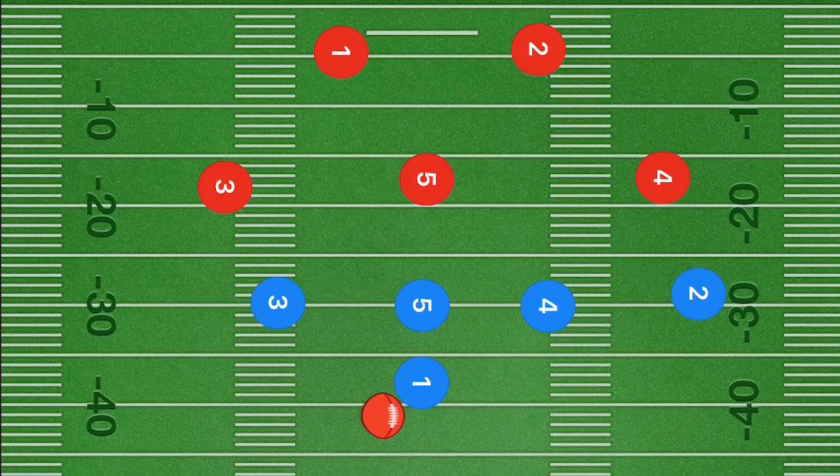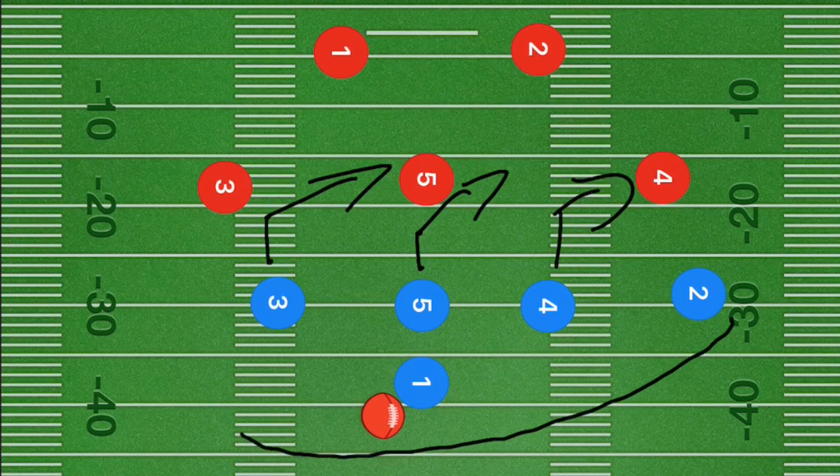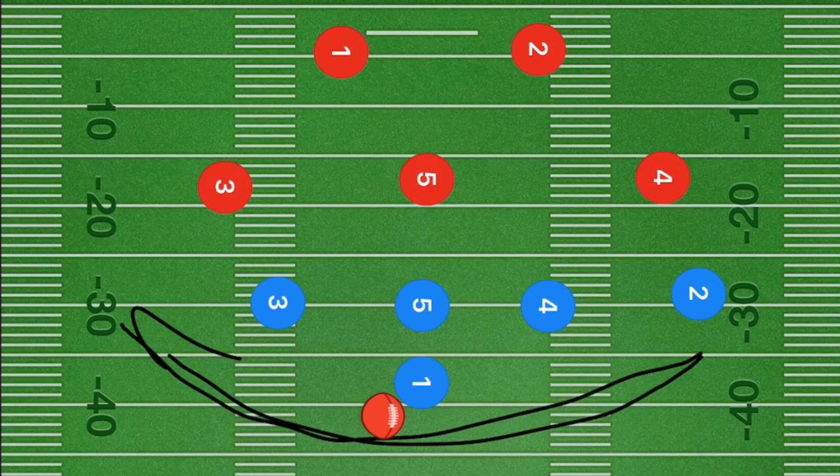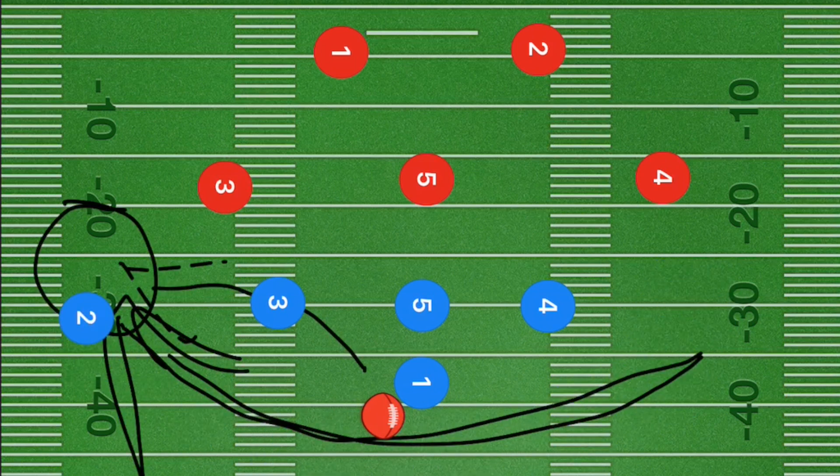This last play is for the beginner team that cannot throw all that far. Players 3, 5, and 4 cut 5 yards downfield and then cut out towards the right side. Player 2 loops back around. If you're allowed to do a handoff in your league, do the handoff — you should have the left side of the field. If you're not allowed to do a handoff, still have player 2 run behind player 1, but wait until he gets past the line of scrimmage and then pass him the ball. I hope that these plays help your team win more games. If they do, hit that like button, subscribe, and I'll see you guys next time.